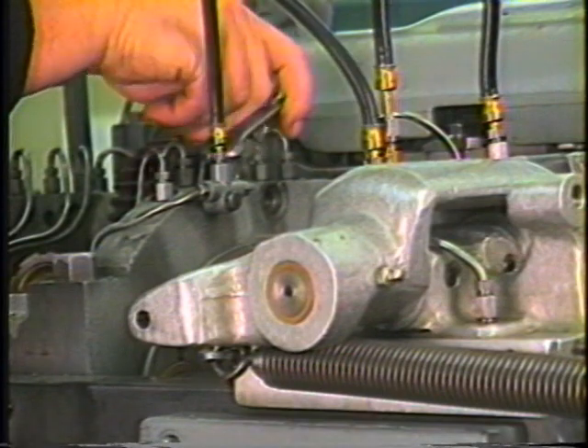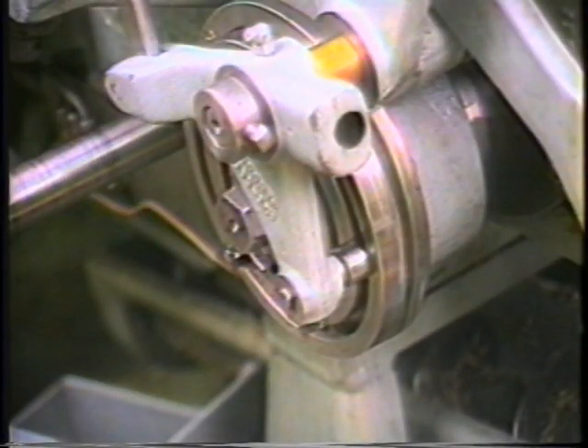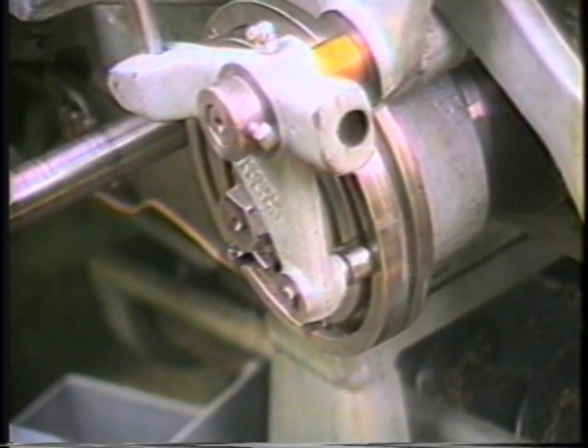Install the burring collet opening and closing linkage and secure with the 1263-25 collar and 5080-226-50 pin.